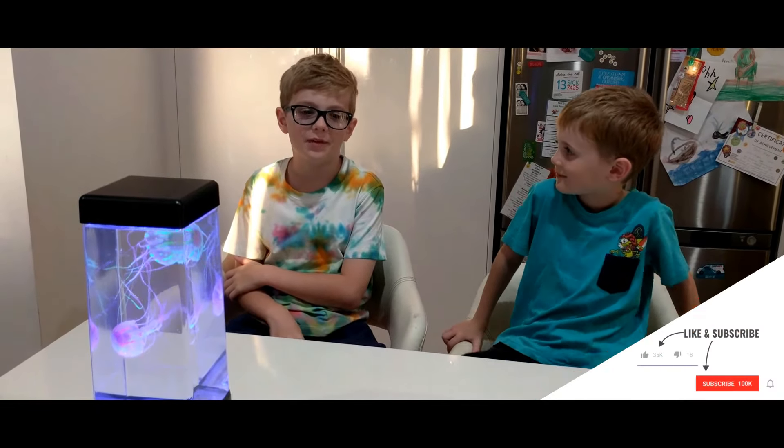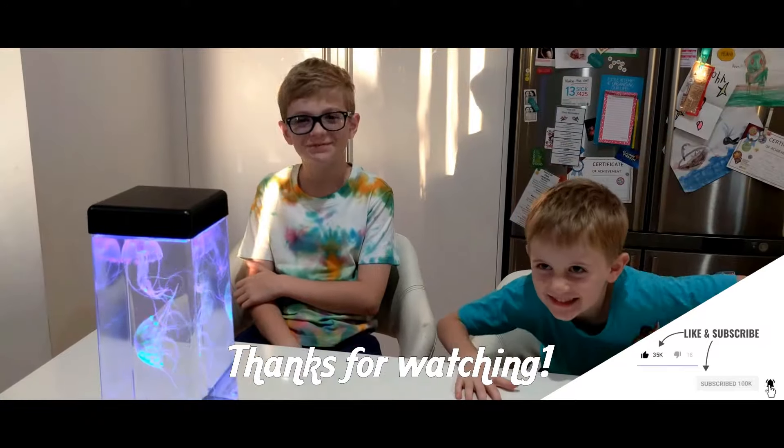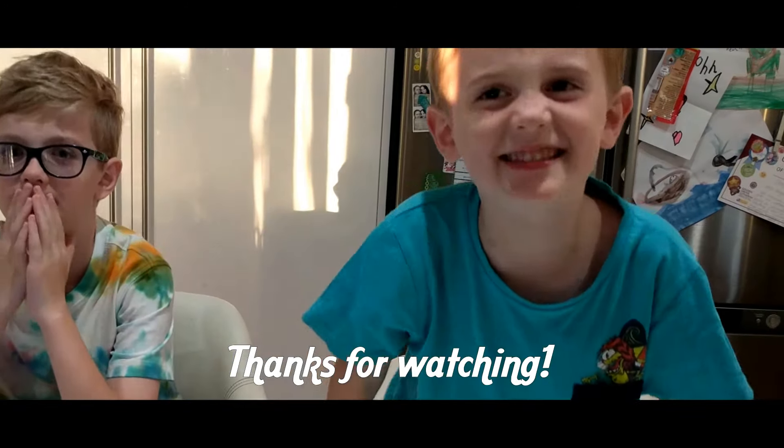See you next time and please subscribe and like. John? Peace! And happy Easter! Thank you.